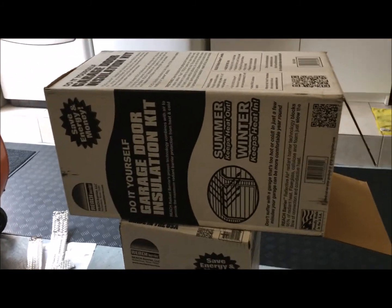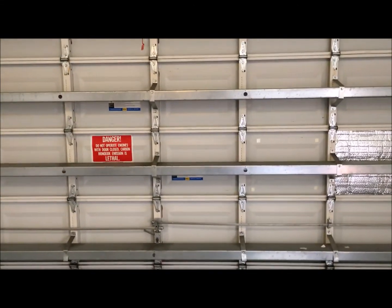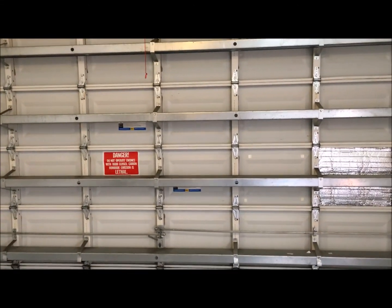If you have an oven of a garage and your beautiful car is sitting there roasting, do this. I'll give you a part two showing how it looks after it's done. Thanks, bye.